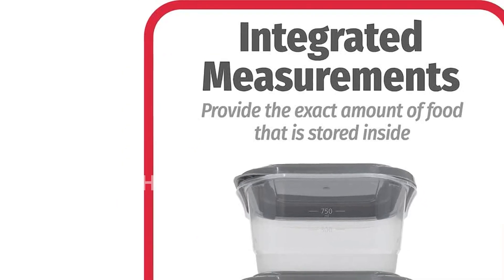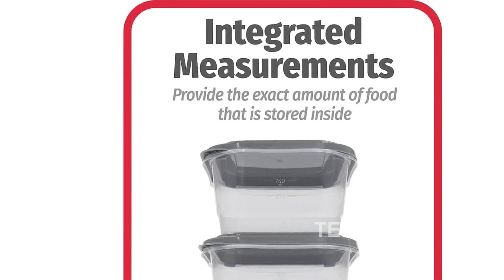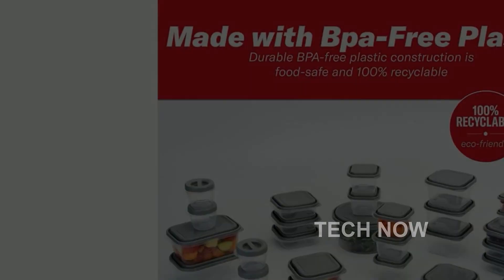Stackability is also a key consideration. When not in use, these containers can be conveniently stored in cabinets and drawers.